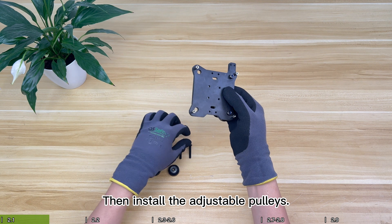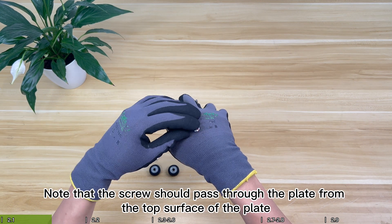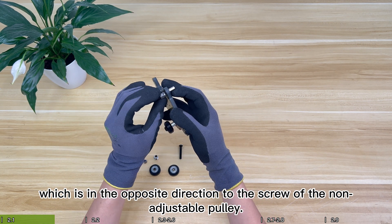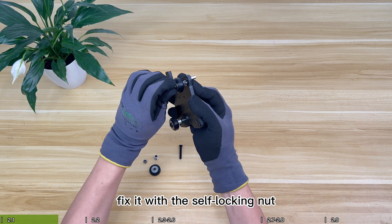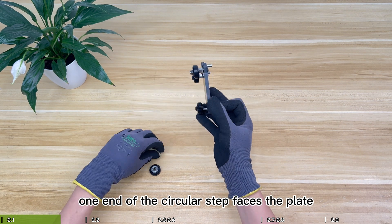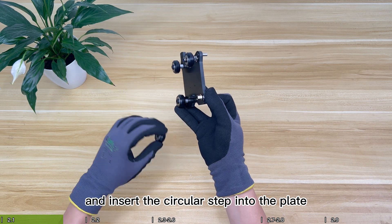Then install the adjustable pulleys. Note that the screw should pass through the plate from the top surface, which is the opposite direction to the screw of the non-adjustable pulley. Then put in the eccentric nut and the pulley and fix with the self-locking nut. When putting in the eccentric nut, one end of the circular step faces the plate — insert the circular step into the plate.